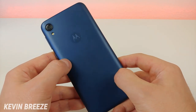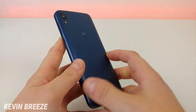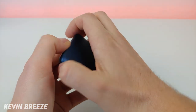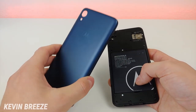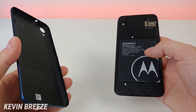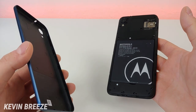On the back of the device we have a matte textured finish that looks pretty good overall. I like that this material does not absorb fingerprints — a nice bonus. We have the camera module, the flash, and the Motorola logo. I'm going to remove the back of the phone right now. I wish it was a little bit easier to remove — I kind of feel like I'm about to break the phone. You can see up here we have the slot for the micro SD card and SIM card, and then we have the battery itself. If you're on a trip somewhere without a charger, you could carry multiple charged batteries and swap them out to keep the device going — I'm definitely a fan of that.